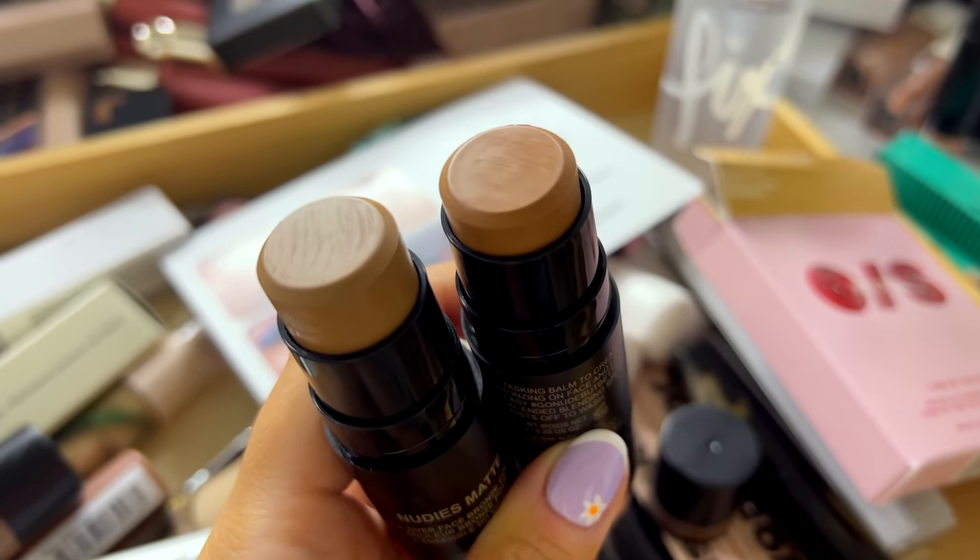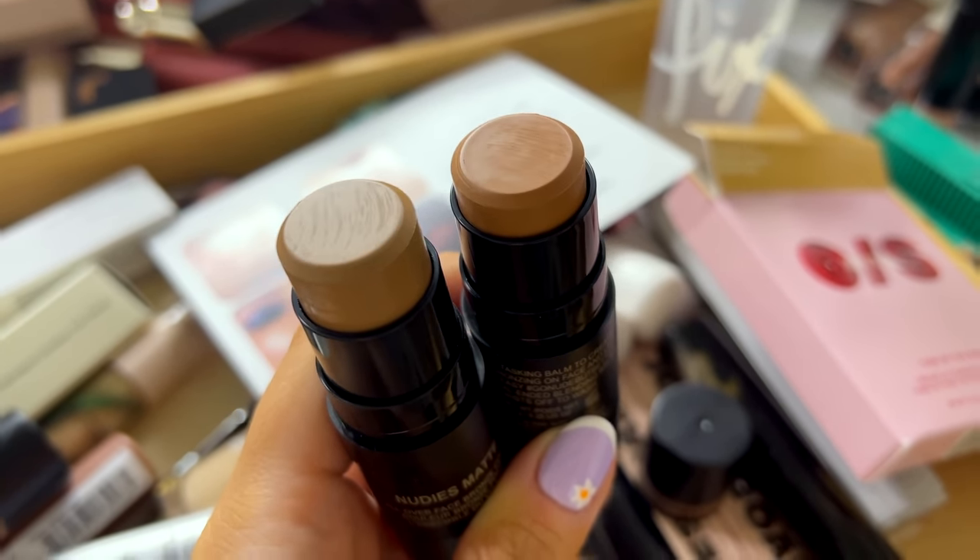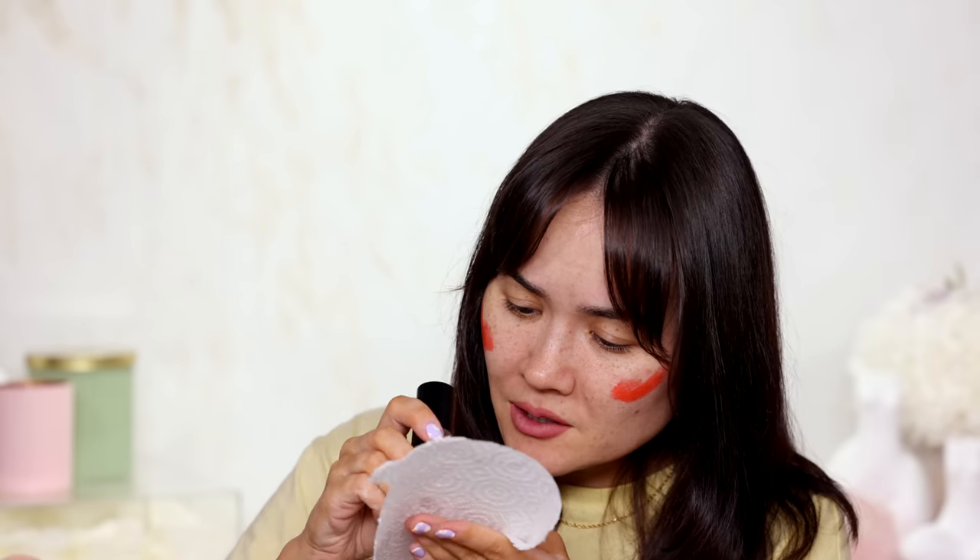This is weird — it looks like it's already been swatched. It's my first time opening it up. There are definitely some weird-looking ripples on it — looks like it's scratched on the top. Not a problem. I'm just gonna take a little bit of paper towel and remove the top layer of that, and then test it out.